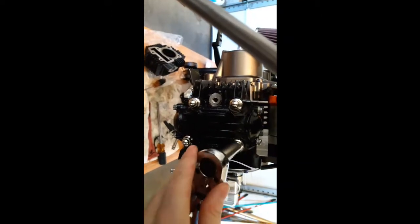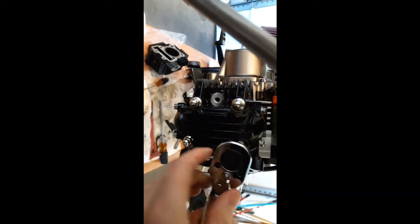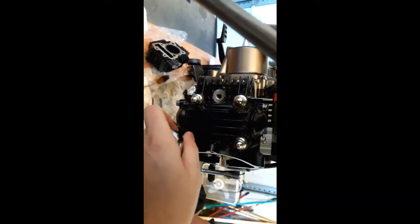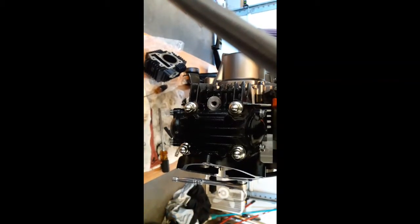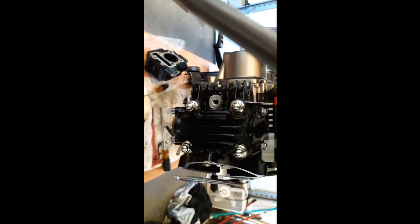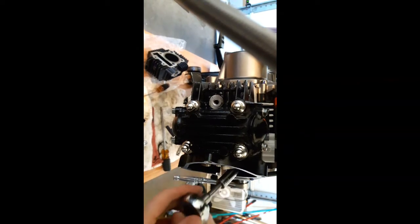All right boys, here we go. Just kind of take it easy here, a little at a time. I'm gonna switch to these other ones — I'm just snugging them up to the point where they'll start accepting torque. And then five is the top one.